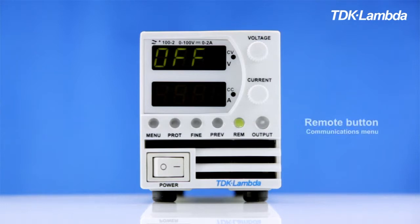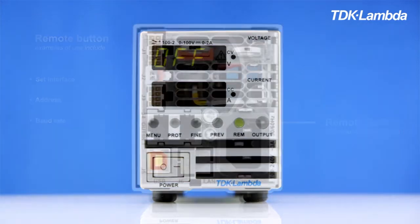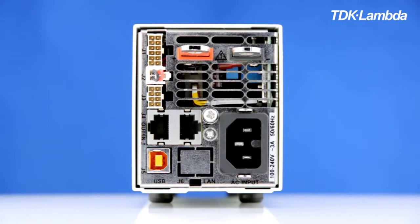You can also vary the delay time before the power supply shuts off. The remote button is used to access the communications menu, where you can set the interface to be used, the address, the baud rate, and so on.